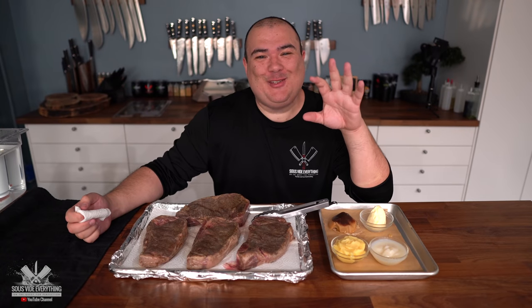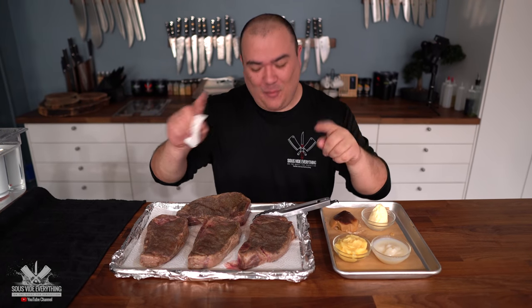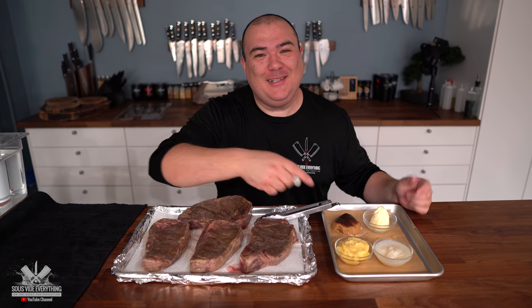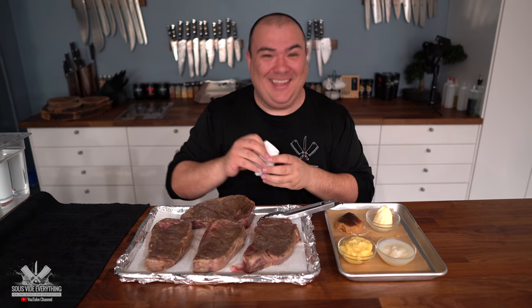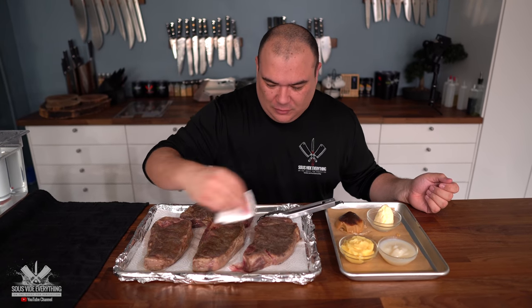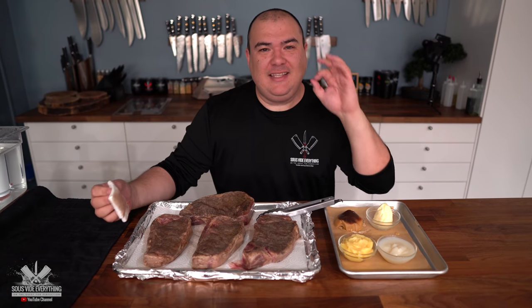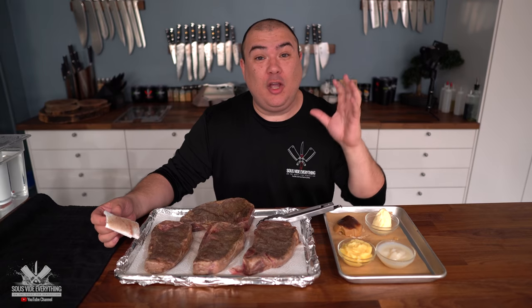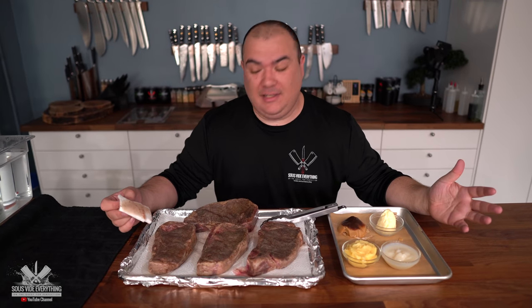The combination of perfectly cooked steak and these butters smells incredible. I'm going to pat the steaks dry so we can get a wonderful sear. To keep everything consistent, I'm searing every steak in the pan — two minutes per side — and they should be perfectly seared.